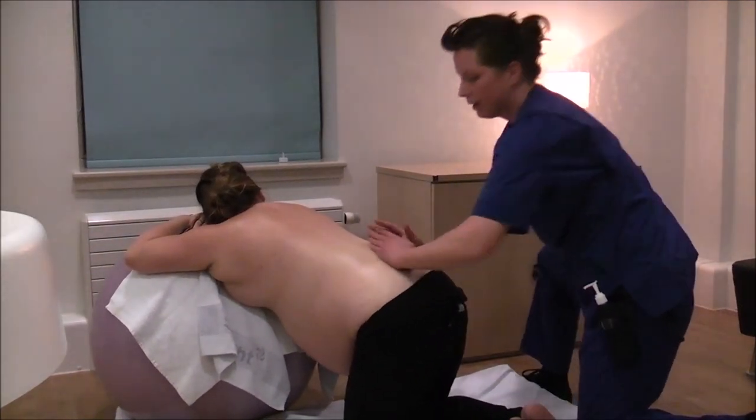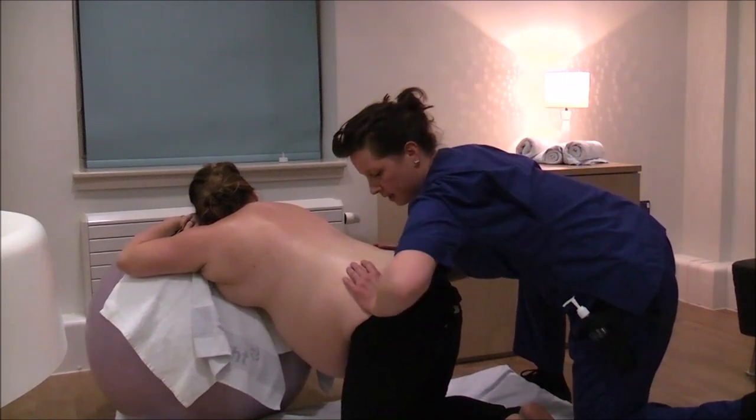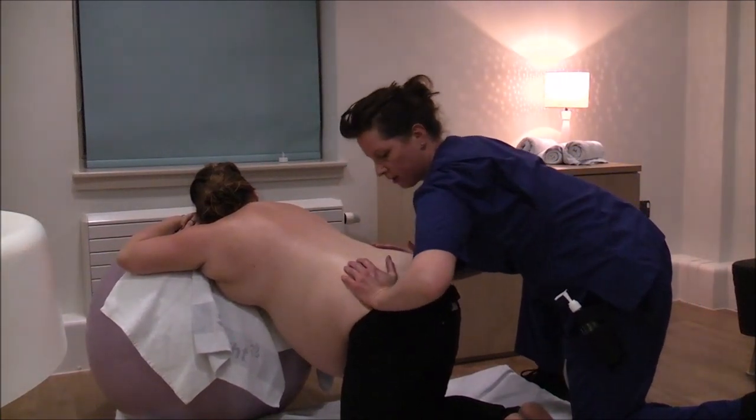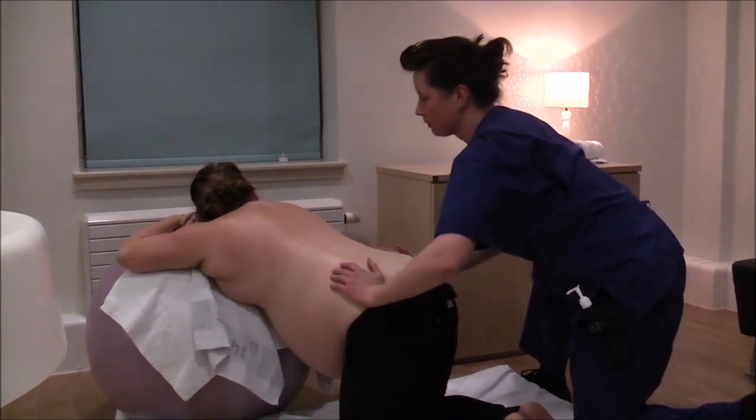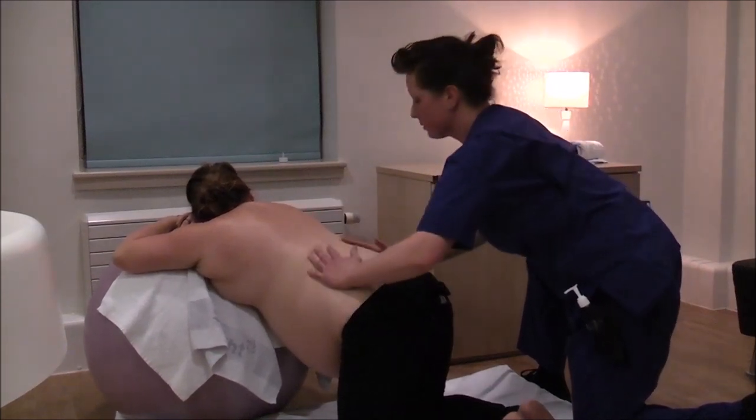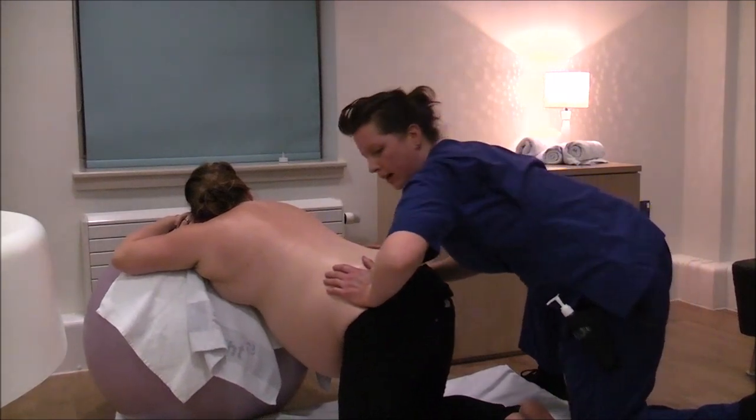Deep hip squeezes like this effectively relieve back pressure. Work with nice long out breaths — relax and breathe.